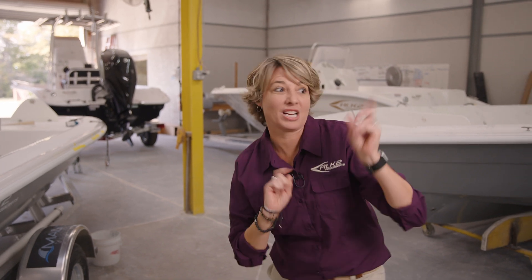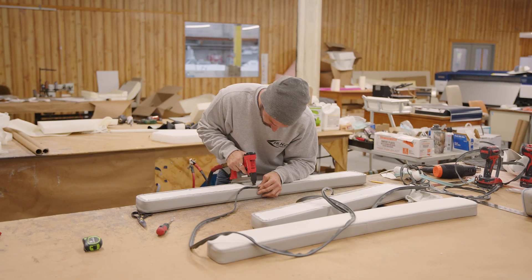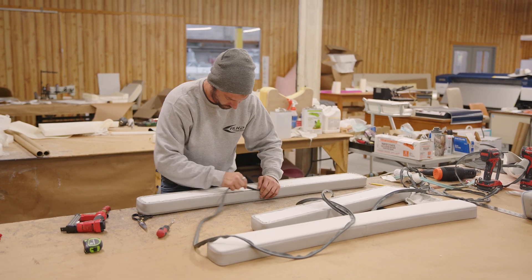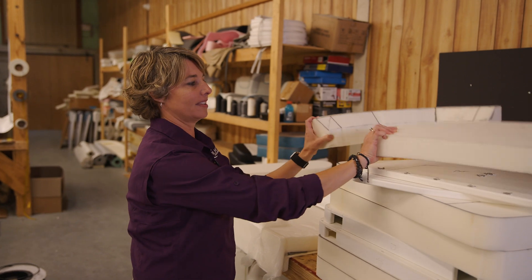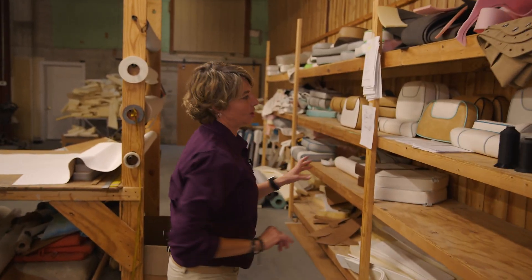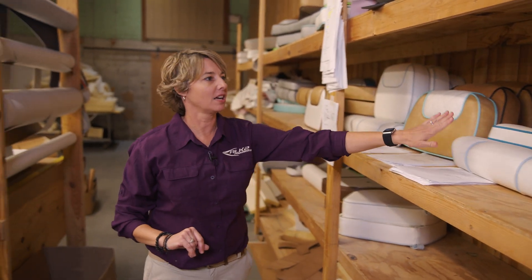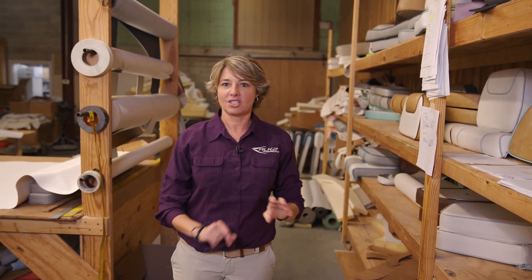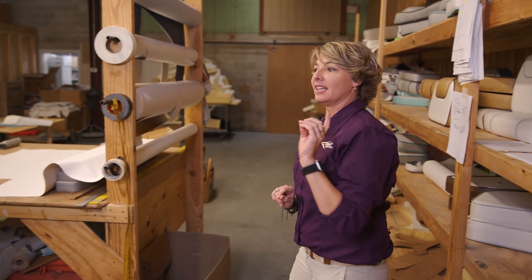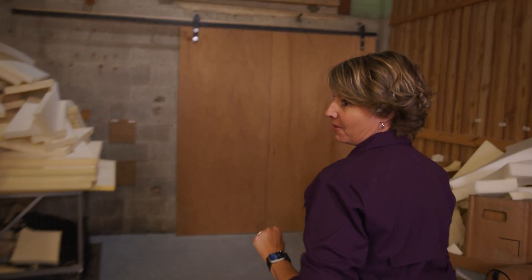Let's go to upholstery — show you what we do there. We custom build all of our upholstery. We cut the boards out in our wood shop, cut and add the foam to all of our parts. You can get your base one color, the boxing a different color, piping another color — you can get diamond, you can get octagon. It's completely custom, so it's whatever your imagination allows for. We have a great upholstery team and we're never waiting on them before a boat goes out.